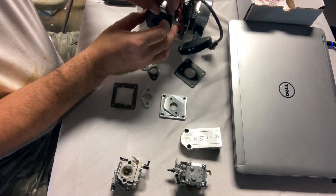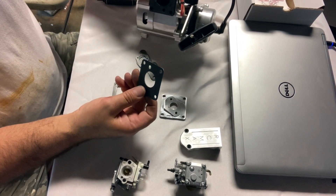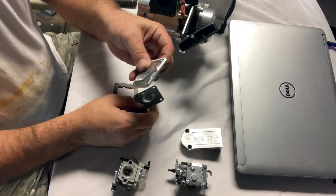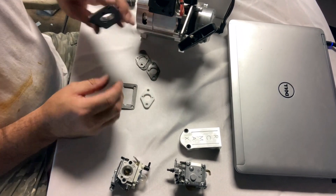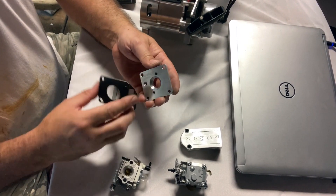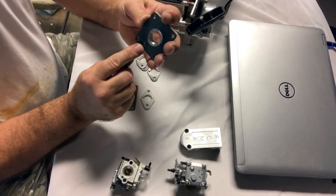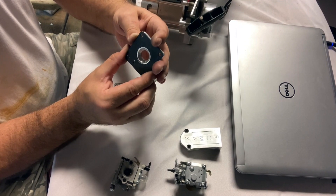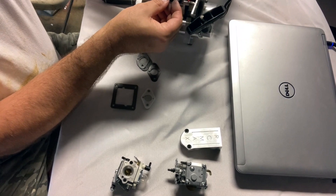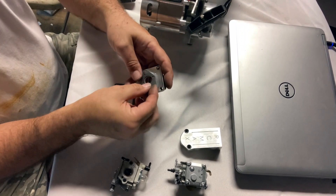That will slide into the engine. The next gasket is your manifold gasket. Pay attention to how you put the gasket on — obviously there are four bolts that line right up, but if you look at the bottom here, this is for the pulse port. For the carb to work properly, if you don't have that lined up with that hole, you won't get fuel drawing correctly, you won't be able to tune your motor — you'll have all kinds of issues.